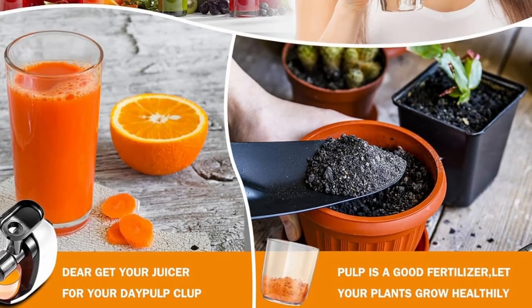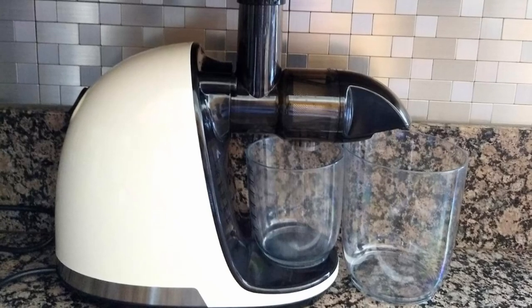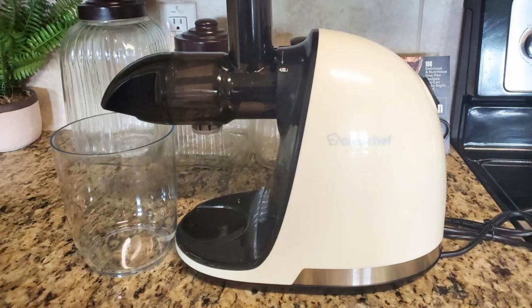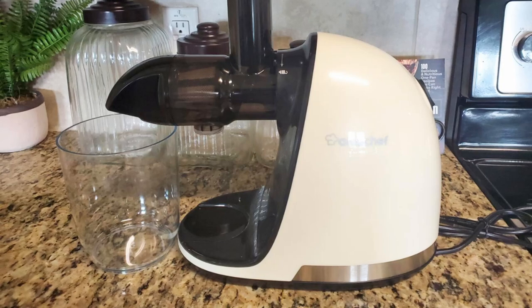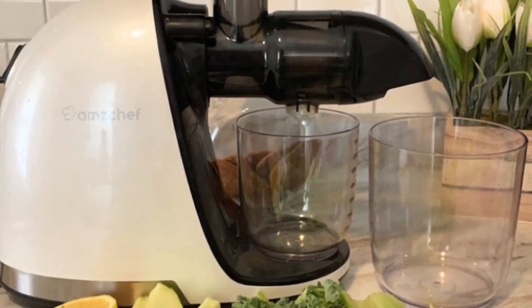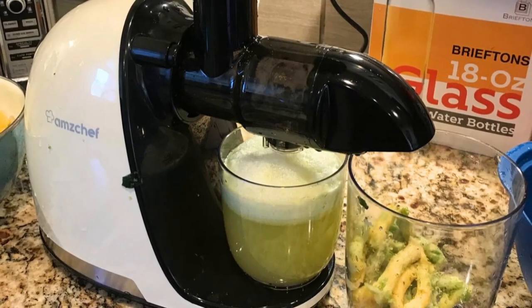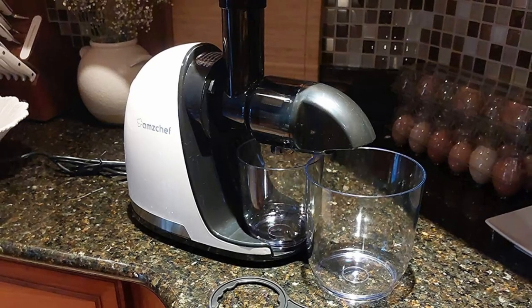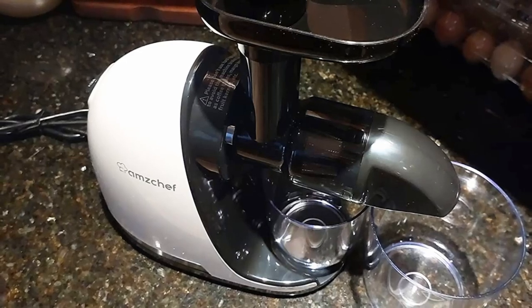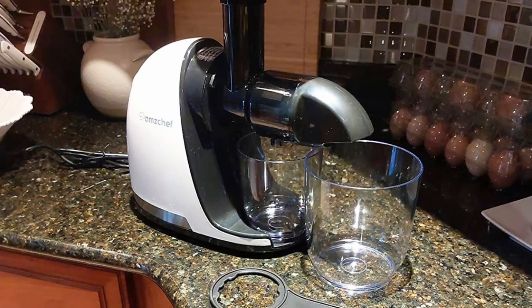The AmChef juicer isn't just a one-trick pony. This versatile kitchen appliance can do more than just extract juice. With the ability to work as a meat grinder or slicer shredder — attachments sold separately — the AmChef juicer transforms into a multi-functional tool that saves you space and money. Simply insert the appropriate attachment and you can quickly switch between tasks, whether you're making fresh juice, grinding meat, or slicing vegetables. The flexibility of this machine makes it a valuable addition to any kitchen, especially for those who love to cook and try out new dishes.